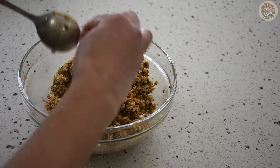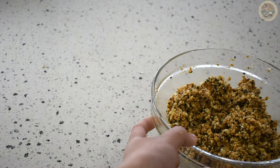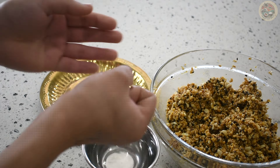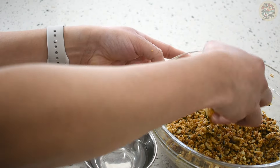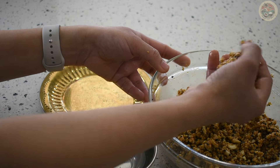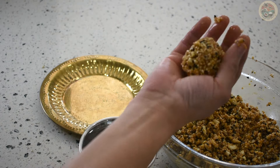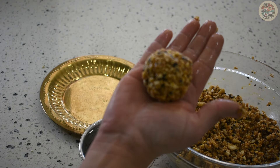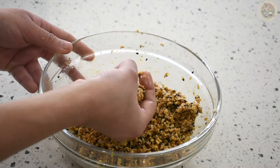Do not keep this mixture for too long, otherwise it will be hard to roll it into ladoos. While it is still warm, we will quickly make the ladoos. Apply some water to your hands, take a ball-sized portion, and gently roll it into a round shape. The stickiness in the jaggery will hold all the ingredients together. There you go — your ladoo is ready!